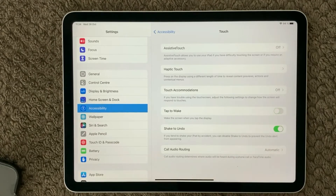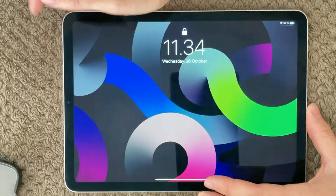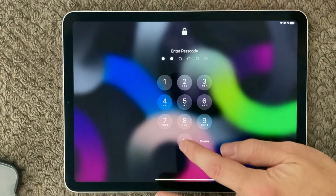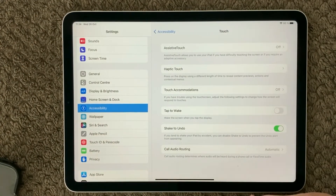You can turn off the Tap to Wake feature. When it's off, tapping the screen will not wake up the device — you'll need to use the power button to wake it up. This has been seen as an issue for some screens and can cause problems.